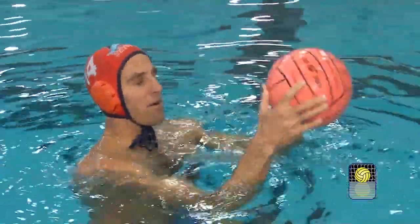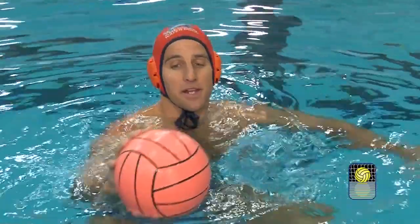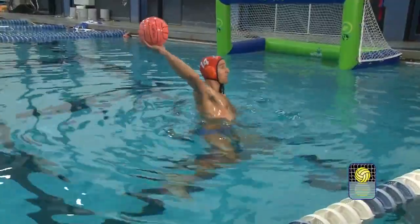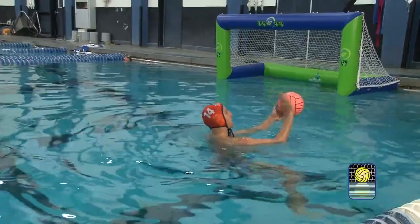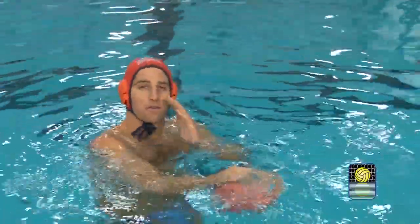The backspin on the ball is what's going to propel the ball off the water and up into the air. I'm going to get up high out of the water and I'm really going to finish with my wrist, making sure that I'm getting a hard spin on the ball. That's what's going to push it off the water surface.